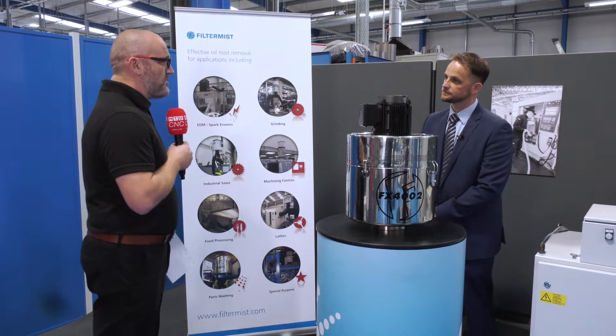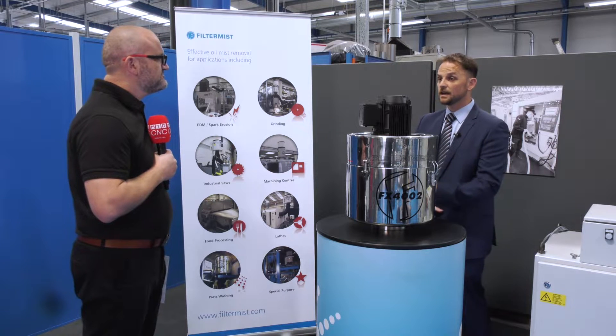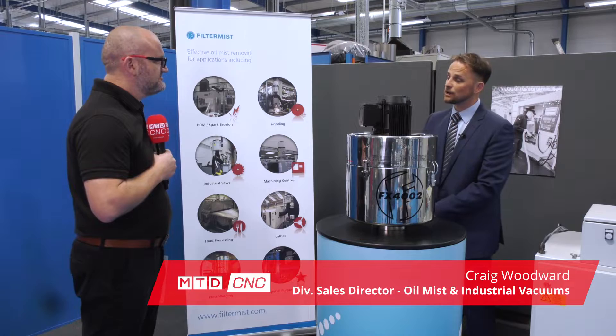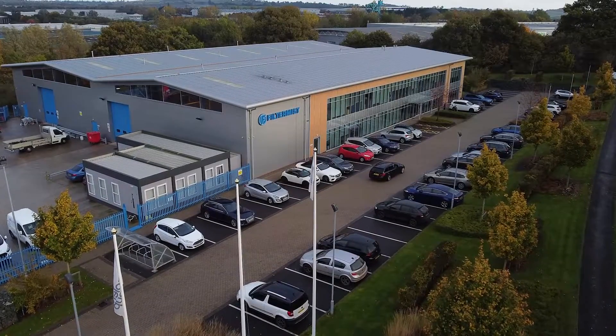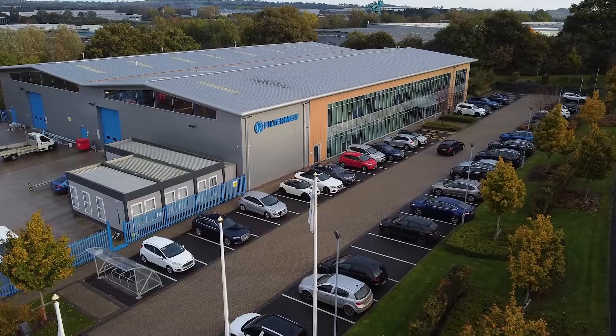Craig, we're here in Telford at the home of Filtermist International. What is it you do here? Here at Filtermist we've been helping customers protect themselves and their environments for the last 50 years. We have a vast product portfolio to help facilitate any extraction requirement that our customers may need.